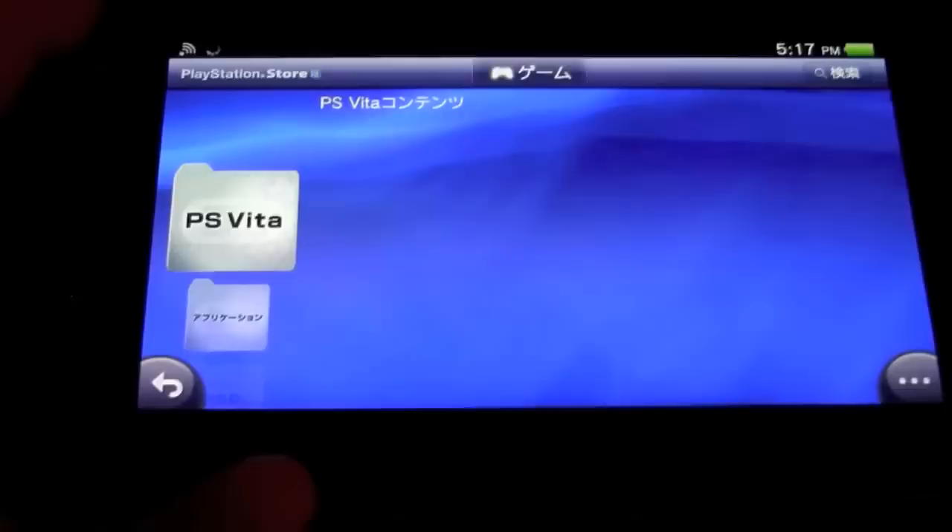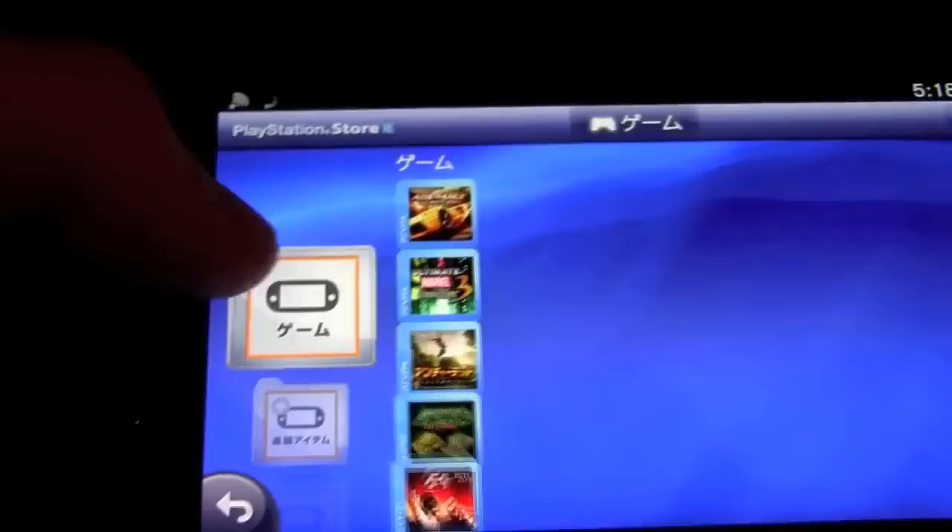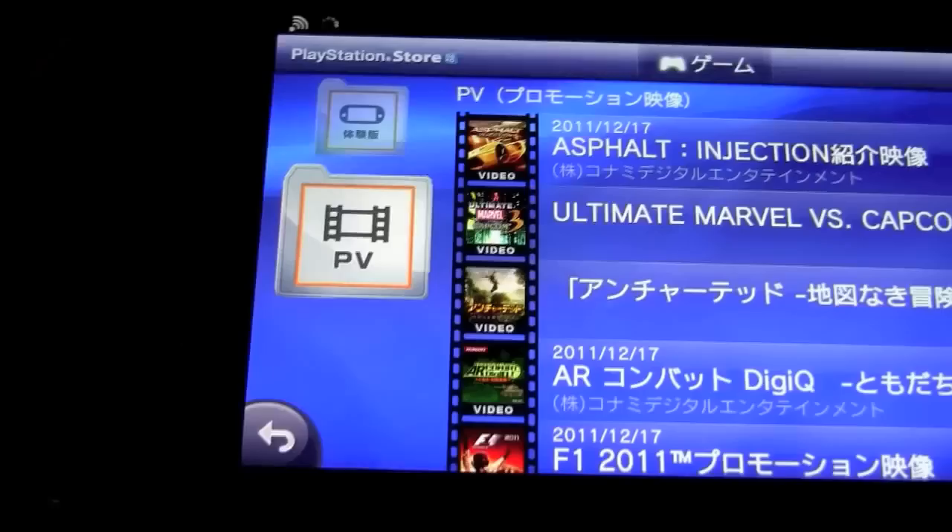Inside the PS Store you have access to PS Vita games as well as PSP games. In the PS Vita section, at the top you have games you can purchase using points on your PlayStation account. Below that are game add-ons, free trials, and PV — which I believe stands for PlayStation Video — featuring trailers and clips.